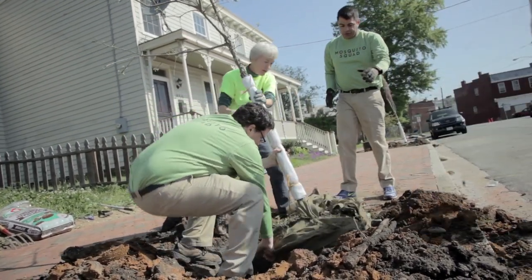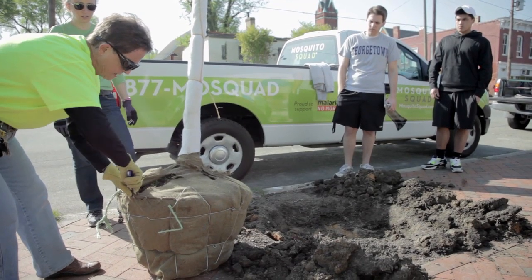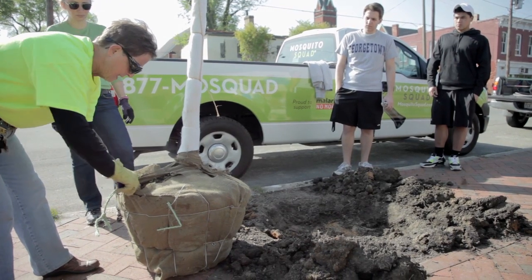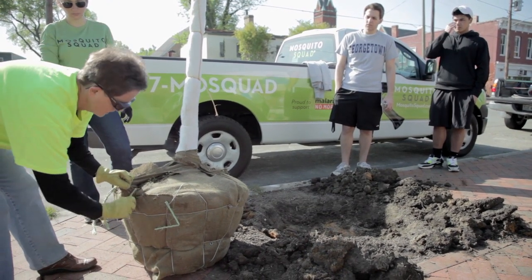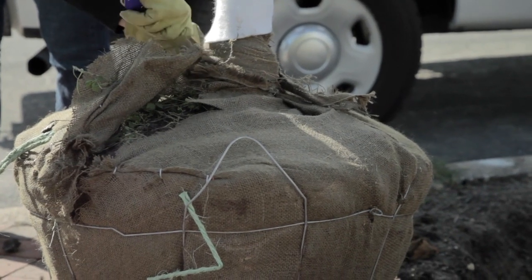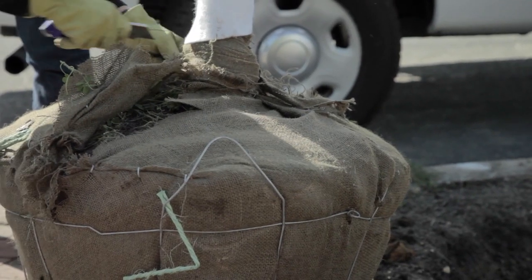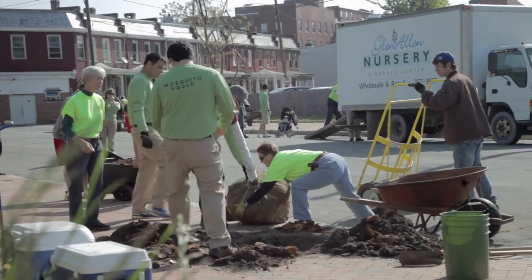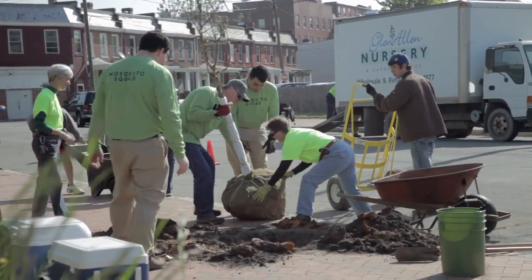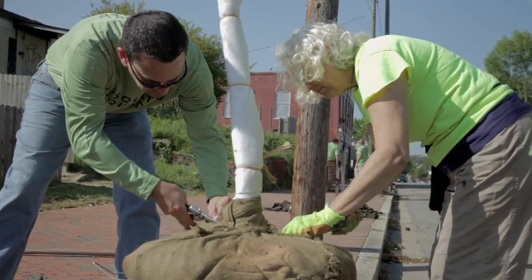We're going to take the top down on the sides so we can see what we're doing. Because if it's synthetic burlap, the roots will not go through it and it all has to be removed. If it's natural burlap, it will eventually disintegrate and will not keep the roots from expanding to provide a base of support for the tree.